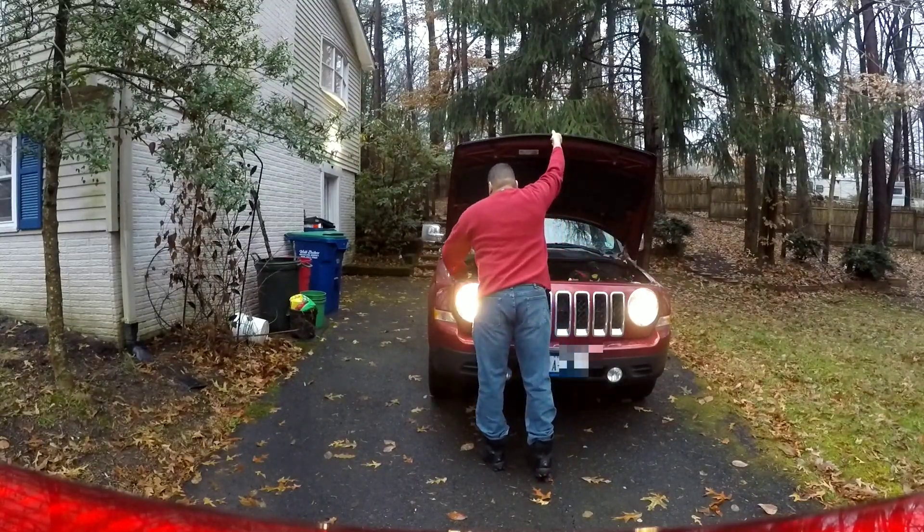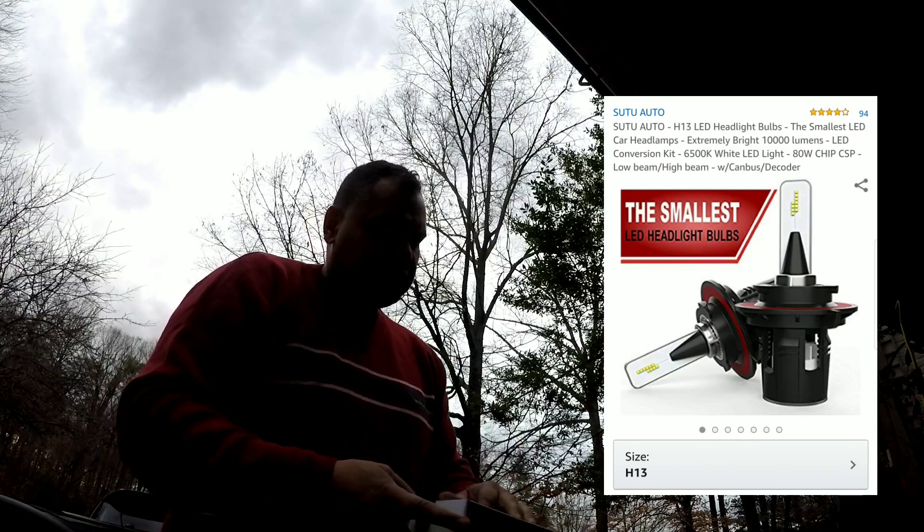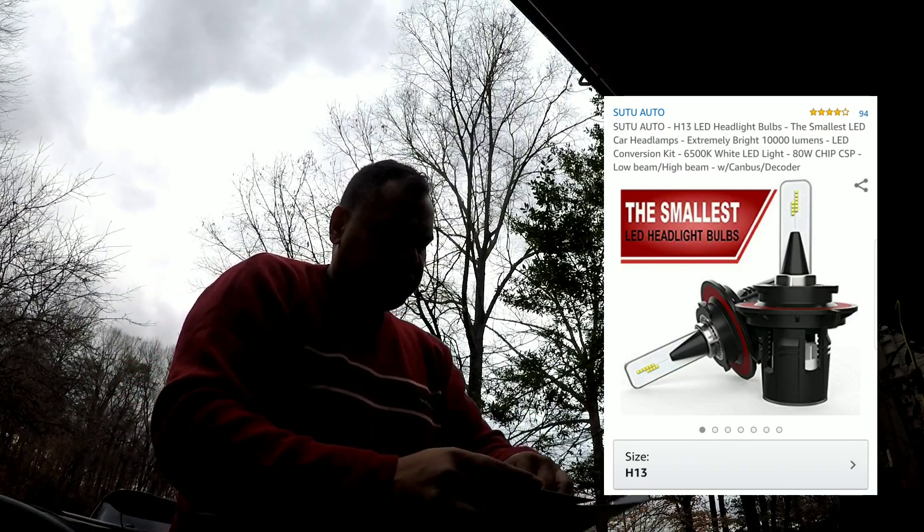We got the hood up and propped it up. I'll show you exactly what it is that I bought. I don't have a link to this due to Amazon's new rules and regulations, so do the best you can to look up what I had. I did throw a picture on there for you so you guys can see — here's what the bulb looks like, it's a very good size.